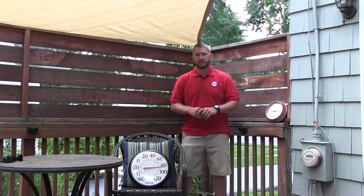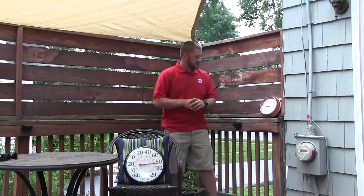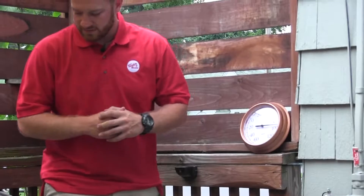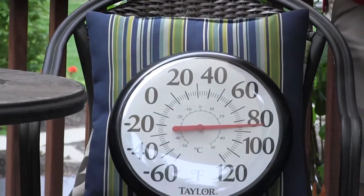Now to show you the difference, we've set out two thermometers on a deck — one under the sail shade and one not. The one that's not under the sail shade is sitting at about 94 degrees, and the one that's under the sail shade is at about 83 to 84 degrees.